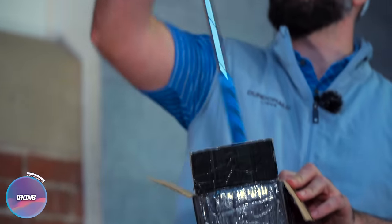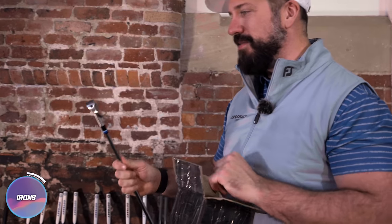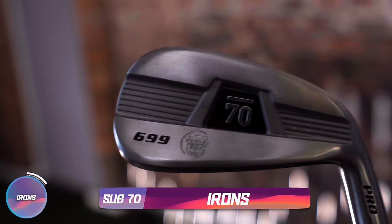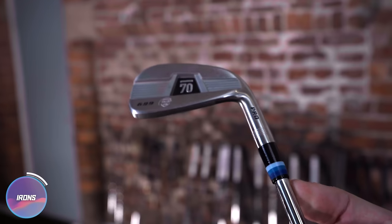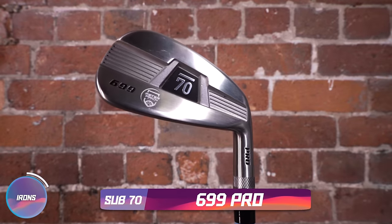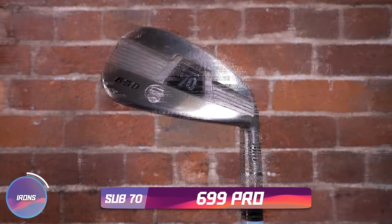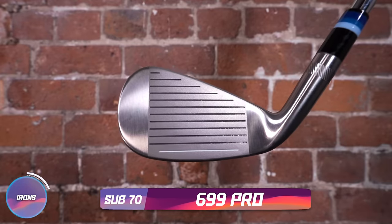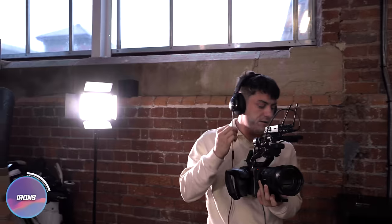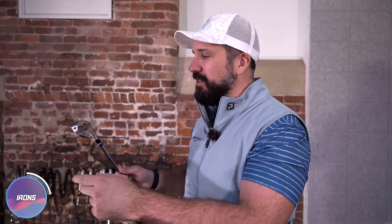What mystery will be held within? They look like quite big irons and they are from Sub-70 — the 699 Pros. Got a logo on there. That is lovely — some strong ferrule game there. I mean, they look a little bit chunky — they're probably not built for me. More like a mid-handicap type of game. I have tested Sub-70 irons before and generally it's been really, really good.